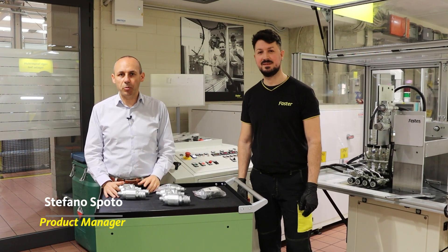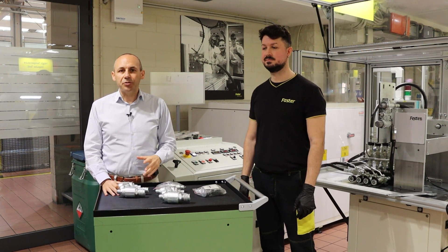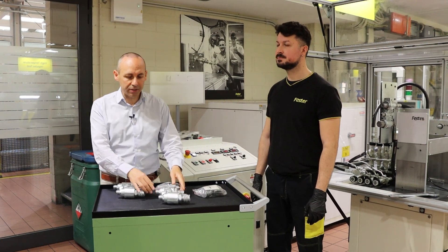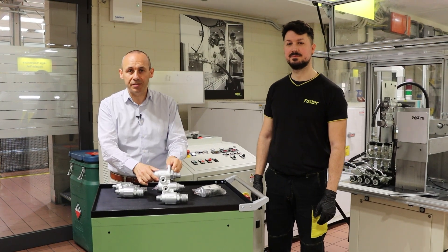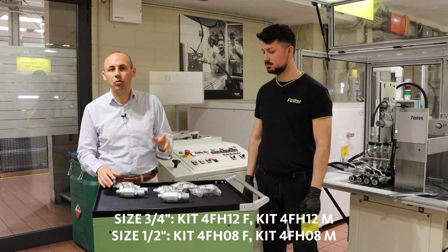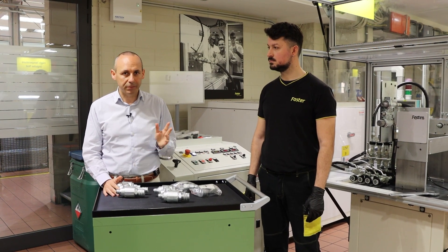Hi, my name is Stefano Spoto, Product Manager at FASTER. Today we'd like to show you how easy it is to swap cartridges of different sizes on our standard three-port auxiliary hydraulic blocks, taking advantage of dedicated kits which are orderable through dealers or through our distribution network. Ready? Let's go!